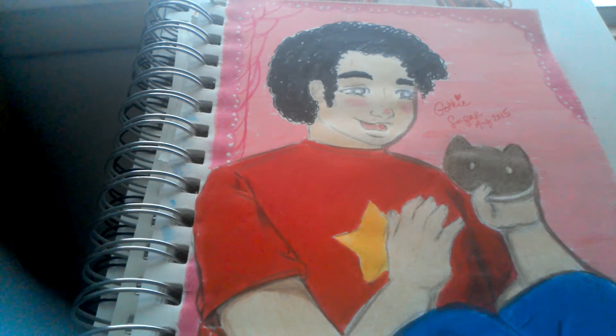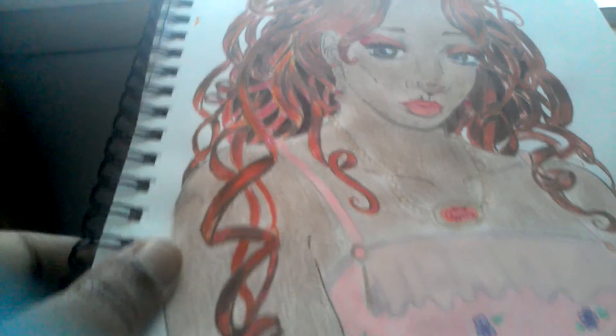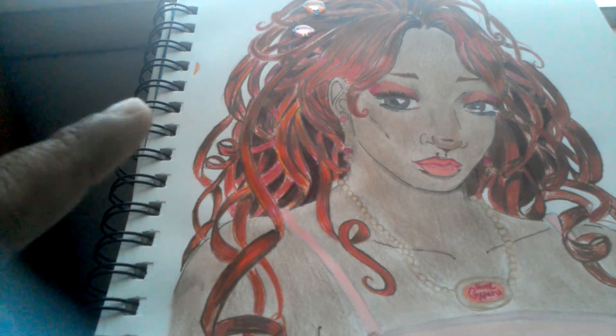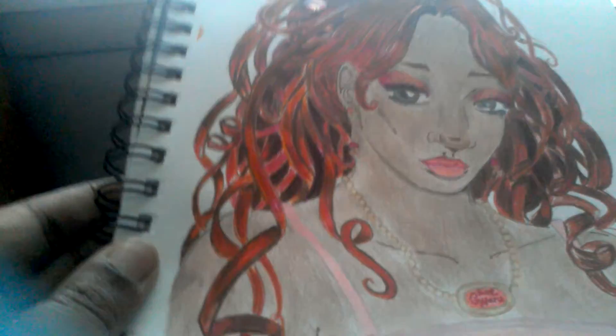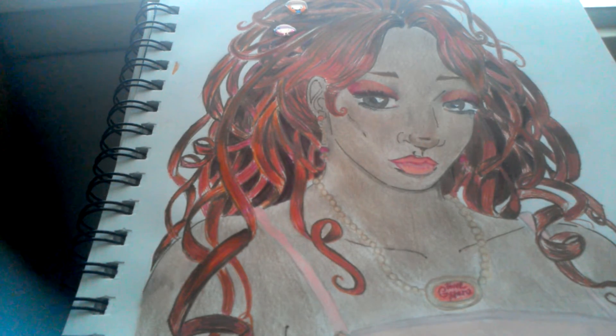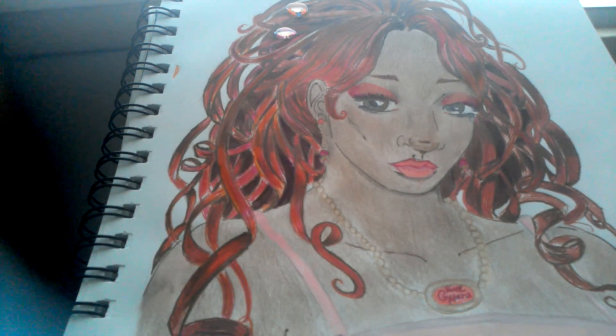Before I go — this image is another one I was working on. It's a Himegyaru — I hope I pronounced that right. Honestly, when I was doing it, it kind of reminded me of the lovely Efi, and I was like, that's not who it's supposed to be. But yeah, it's just paint, ink, and coloring pencils and marker. The hair is all ink, which was kind of insane — I think it's been like two or three days on the hair by itself.